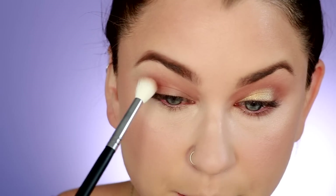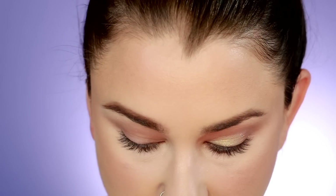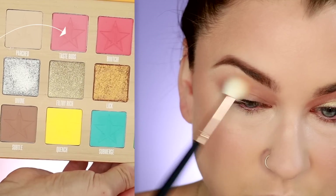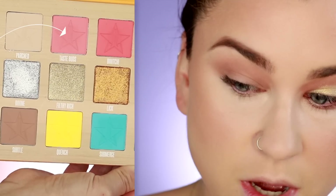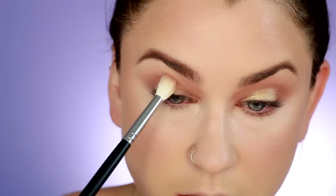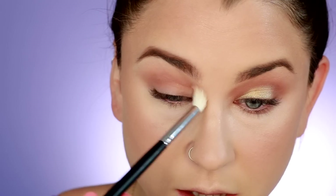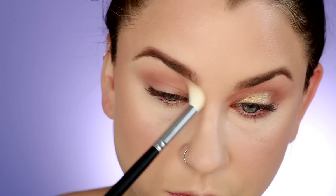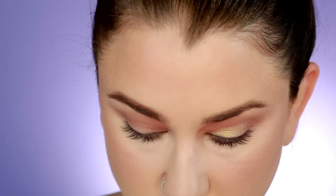Just kind of deepening that up as much as you like. Now I'm going to take the big fluffy brush that we initially started with and Taste Buds, which is a very very sheer pink, and I'm just going to buff that over top just to kind of melt those colors in with my skin so it's not a harsh gradient. I'm looking at the other eye — it looks a little bit darker — so I'm going to take a little bit more of Drizzle and just nestle that right into the crease.